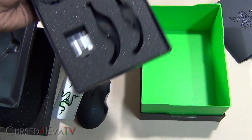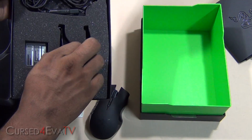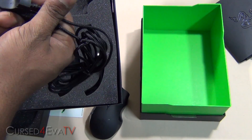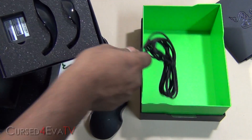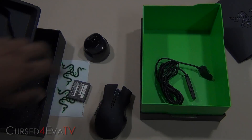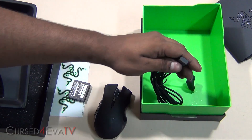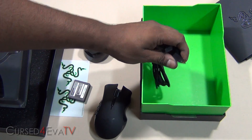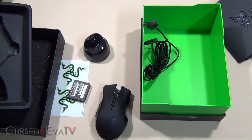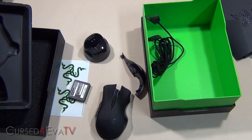Here we have the replaceable side plates and that's the cable that connects to the charger. That's the battery. The charger acts as the wireless receiver as well, so you need to connect one end to the USB port and plug this into the charger — it will act as a wireless receiver as well as a charger.